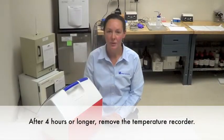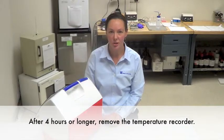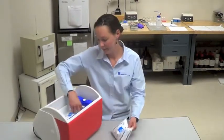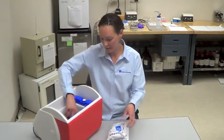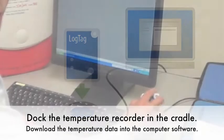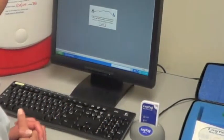At the end of four hours, or whatever time you determined to perform the validation procedure, you'll remove the temperature recorder. Take out your cold packs, your simulated blood, and then you'll dock the temperature recorder in the cradle to download the temperature information onto the computer.